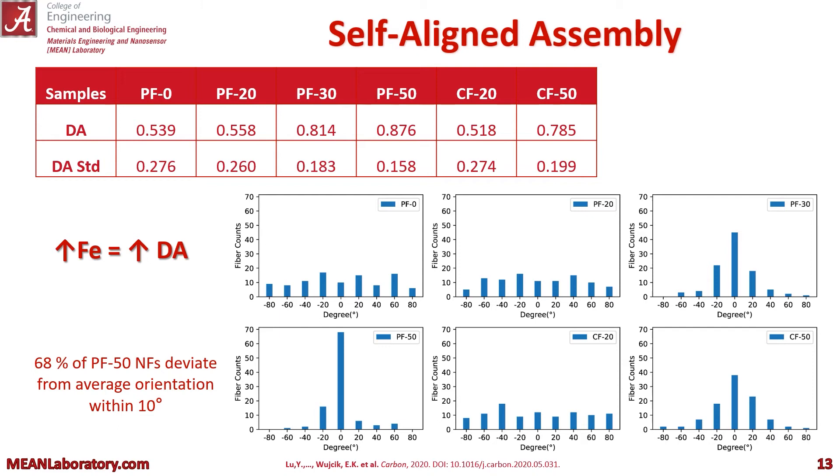So what we hypothesized was true: basically the more iron there was in our sample, the higher the alignment. And you don't see it too much until about PF30 and PF50, and you can see the alignment is preserved for CF50 in the bottom right graph. About 68% of our PF50 nanofibers deviated from an average orientation within only 10 degrees — so these are pretty well aligned.